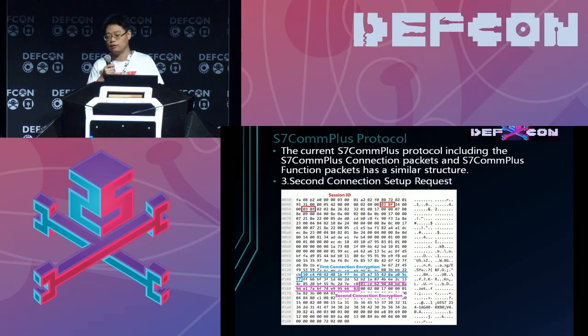The second connection request has two encrypting parts which are important for the protocol. I have also marked them with pink and blue rectangles, and I will explain them later.